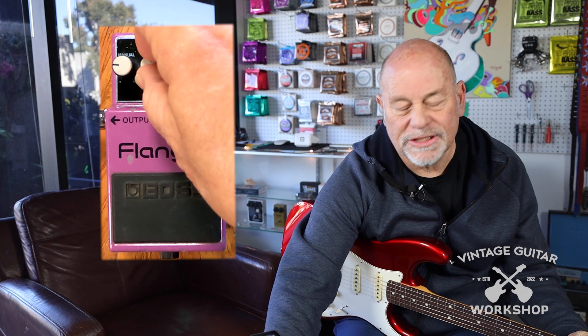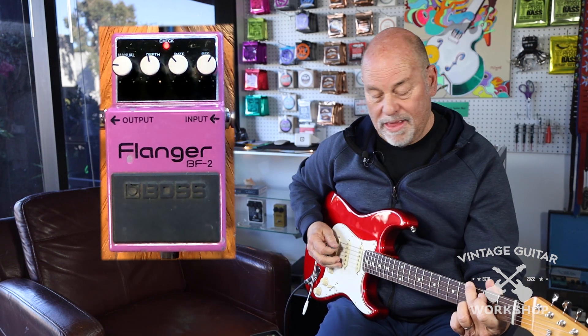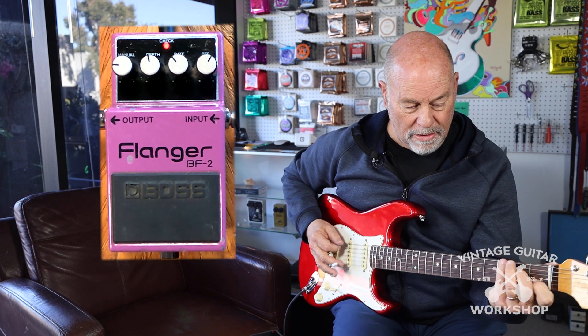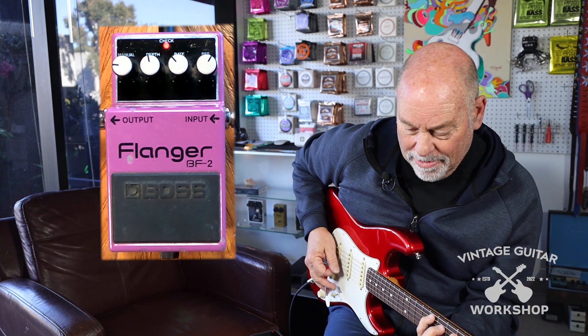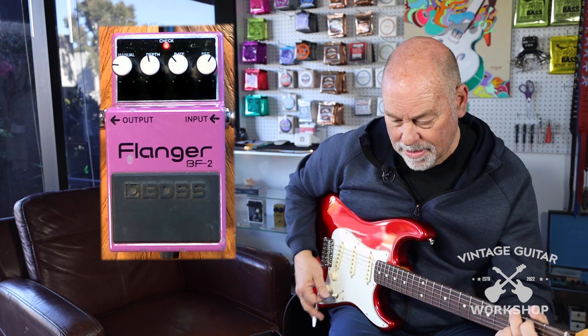We've got a drastic setting. The Flanger — Boss Flanger BF-2.